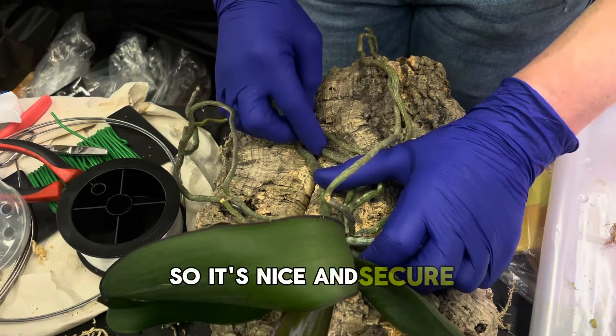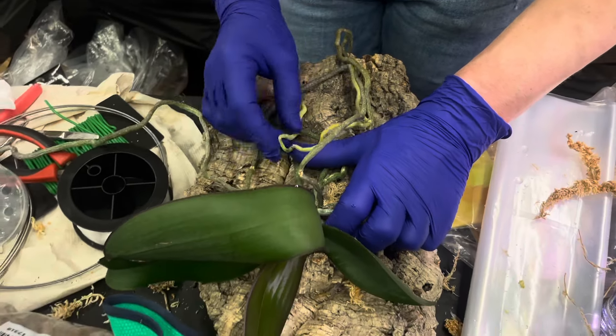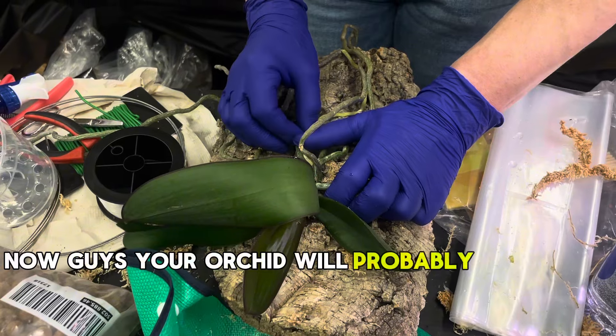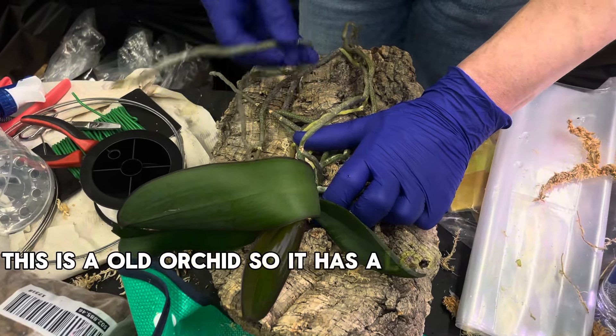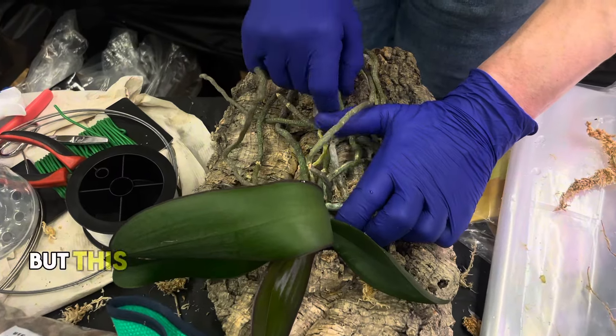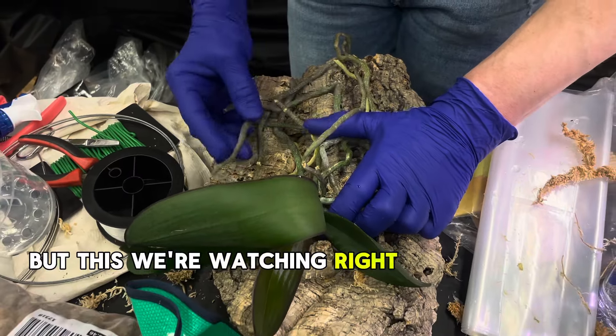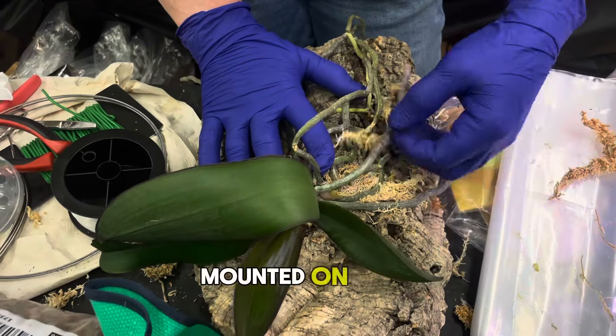Now guys, your orchid would probably be a little smaller than this. This is an old orchid so it has a lot of roots and they're long, so it won't be as complicated. But what we're watching right now is a very old orchid being mounted on cork.